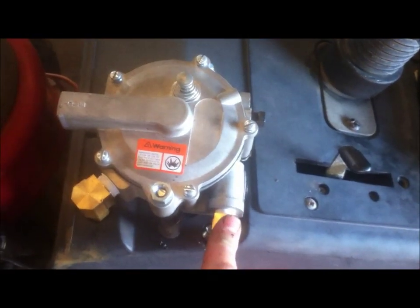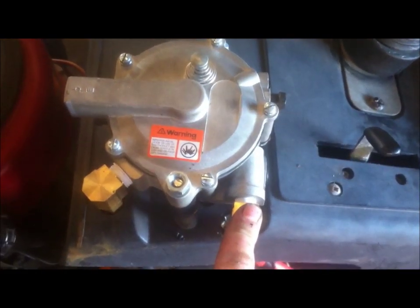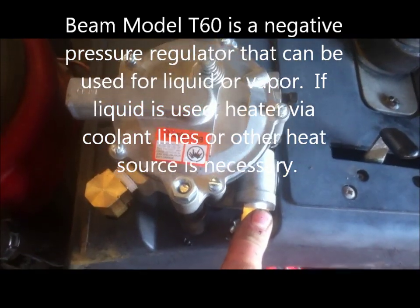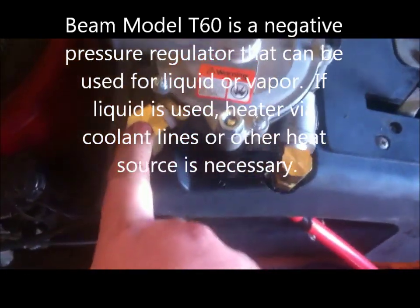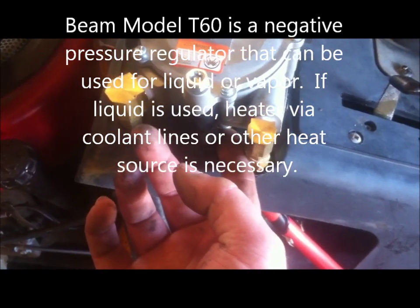A high pressure hose comes here to the high side of this regulator. This is a model T60. It comes in the high side, low side right here. It has a vacuum tube that hooks up here.